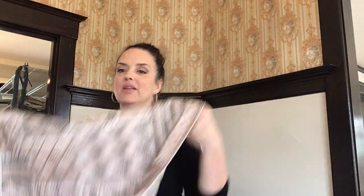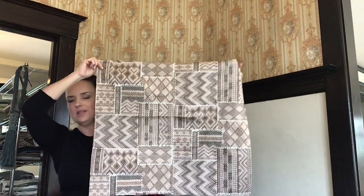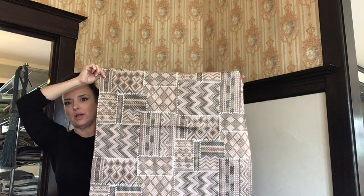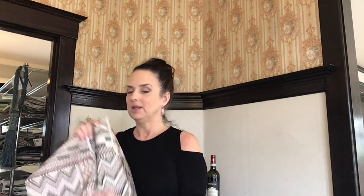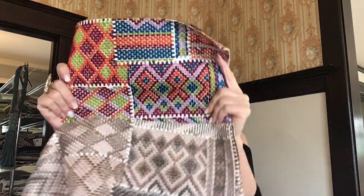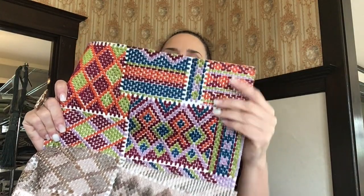This one is called Kismet — wait till you see this pattern. This one is Bronzed. Isn't that amazing? So cool. You could do a pillow in that — I would love to see the daring designer that would do a sofa in that. I think that would be kind of amazing. This color is called Market. And wait till you see this one — this one's called Moderno. Isn't that amazing?